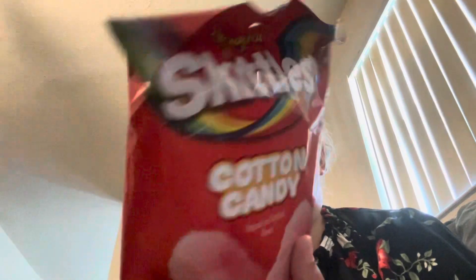I went to the store and I got some different things to try that I've never seen before. But the lady at the cashier was like, "This one's good, haven't had this one before," and they told me — which I wish they hadn't told me — that this one I'm about to do, they say it tastes like medicine. So I'm hoping that it's not true, but it's the original Skittles cotton candy.